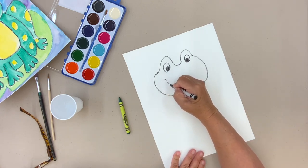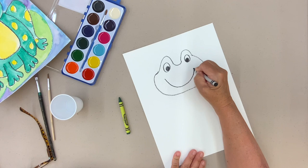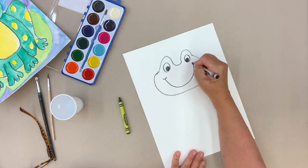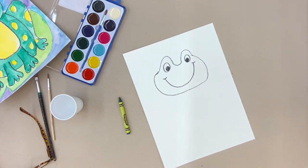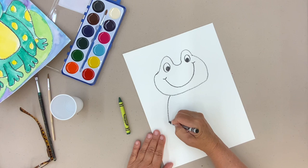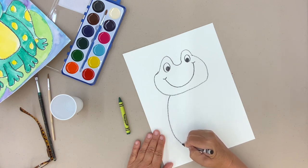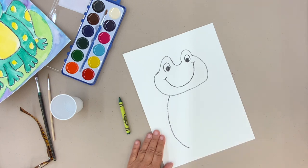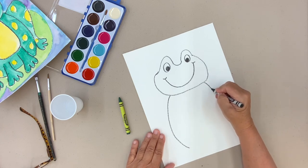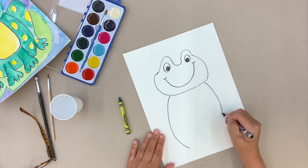I'll go ahead and add the mouth also. We have a happy frog — I put these little lines up here so it looks like he's smiling. I like the head; I hope you like yours too. Now I'm going to come down — this is his body. I'm going to stop right here, and you'll find out why in a second.